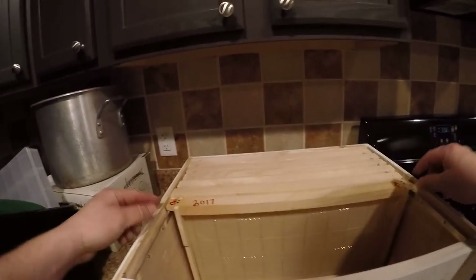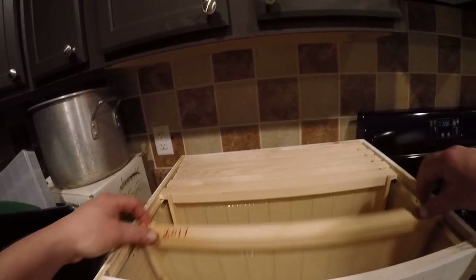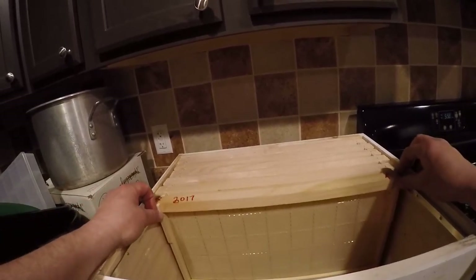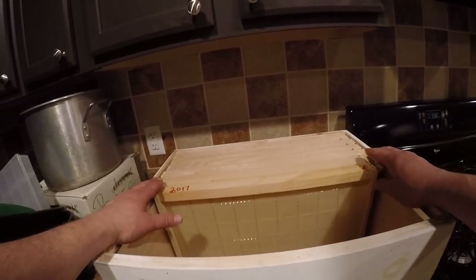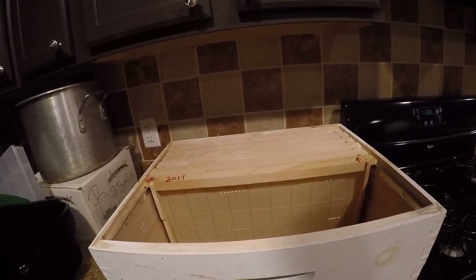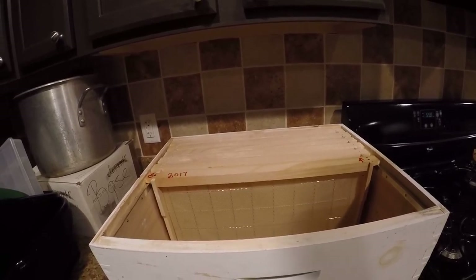So basically I look down at the top of this frame - I've got a deep hive body here - and looking at all the frames I know what direction they're going in. I don't have to number them because sometimes I may move frames back and forth; I'm just trying to keep frames in the same direction as they were. And that's how I assemble frames here at the Six Acre Farmstead. Hope you liked the video - if you don't mind, subscribe and give me a thumbs up. Until the next video, bye!